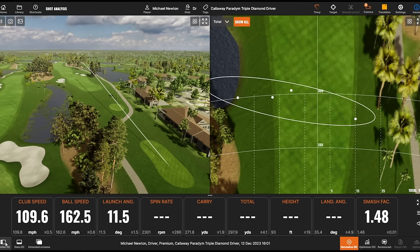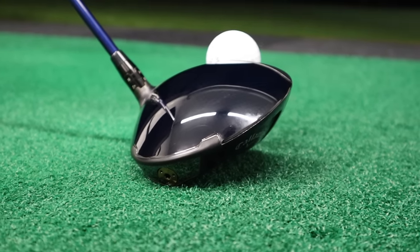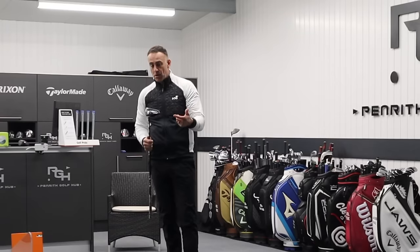That's an absolute bomber to finish off with the Paradigm. Post your comments down below — if you've got a Paradigm driver and you're enjoying it, let me know in the comments and maybe share what you think of the new AI Smoke from Callaway.